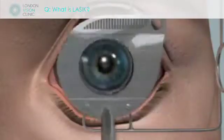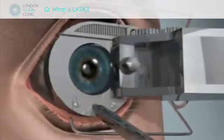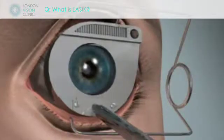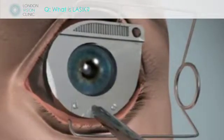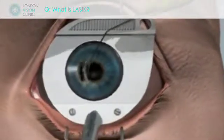LASIK stands for laser in-situ keratomileusis. The concept was to basically make a shaving — a very thin shaving of the front part of the cornea. What we do is we leave this shaving attached to the cornea on a peduncle, on a hinge.